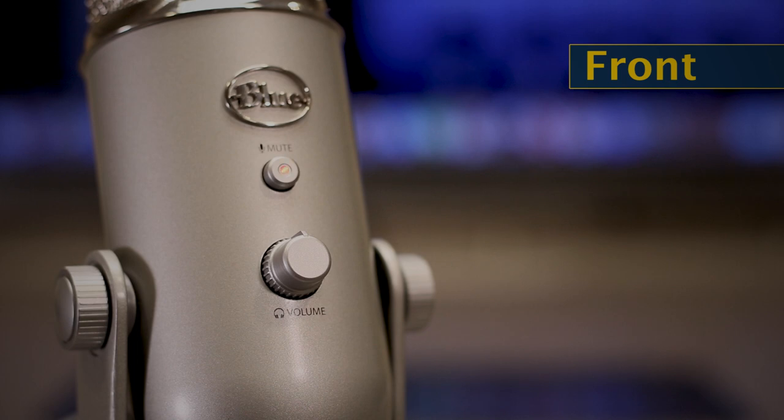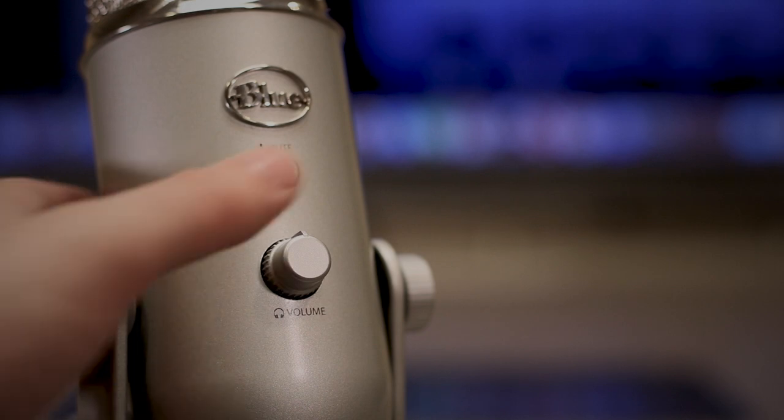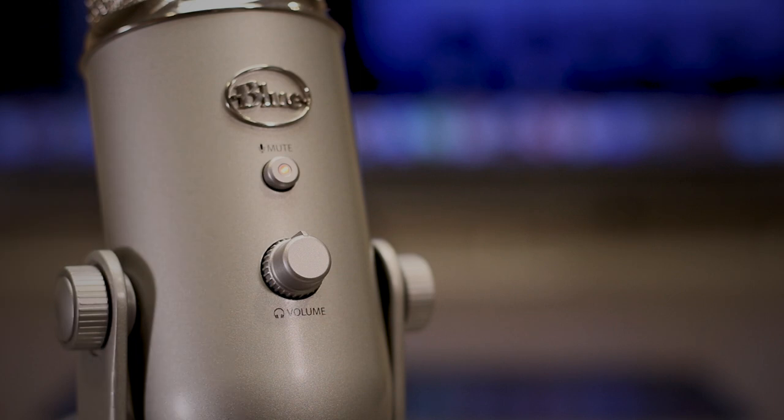Now that your microphone is connected, let's review a few of the device's functions and settings. The Yeti has several buttons, knobs, and inputs you should be aware of. On the front, we have the headphone volume knob and mute button. A blinking red light indicates the microphone is muted, while a solid red light indicates it is ready to go.